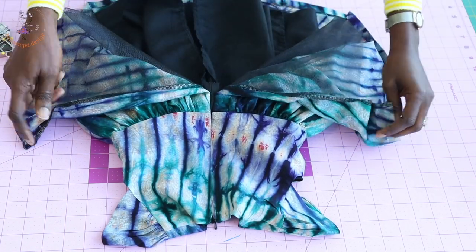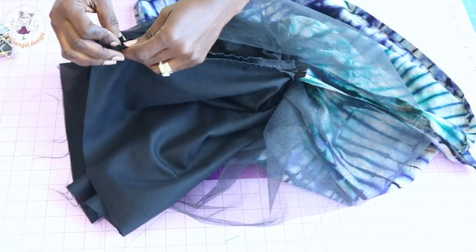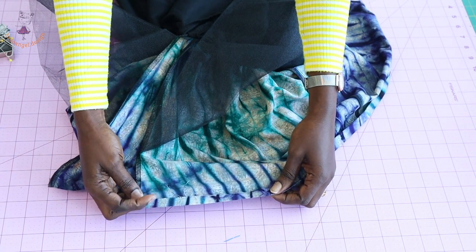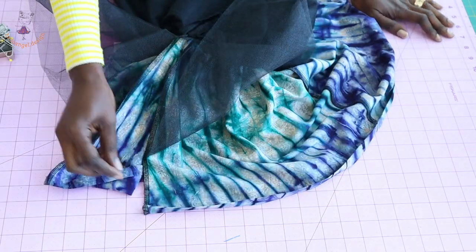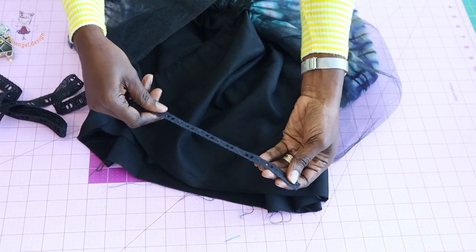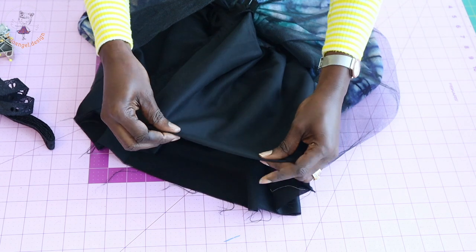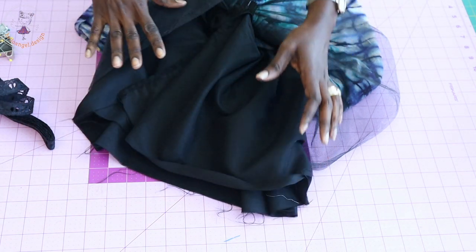We also stitch the lining. Put both center back of your skirt together and top stitch. Put both center back of your lining together and top stitch. Once done, use the opportunity to hem your skirt. Fold inside half an inch - that's 0.5 inch or 1.3 centimeters - then fold again half an inch or 1.3 centimeters, and top stitch all around. For the lining, I'm going to attach a lace at the hem. If you don't have lace, you can hem your lining the same way - fold inside 0.5 inch twice and top stitch.